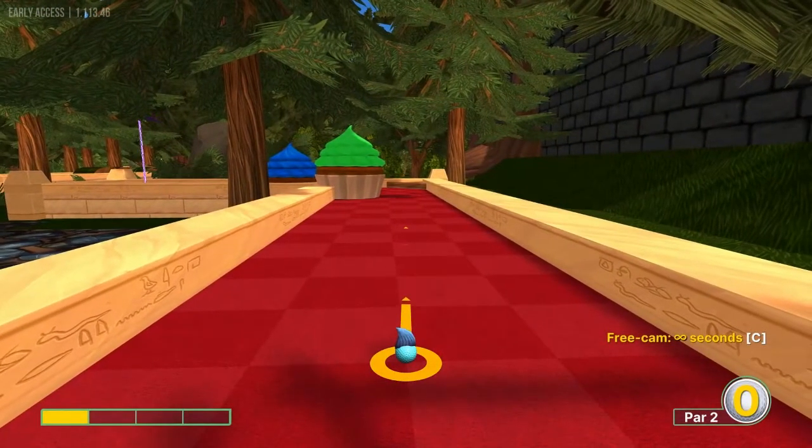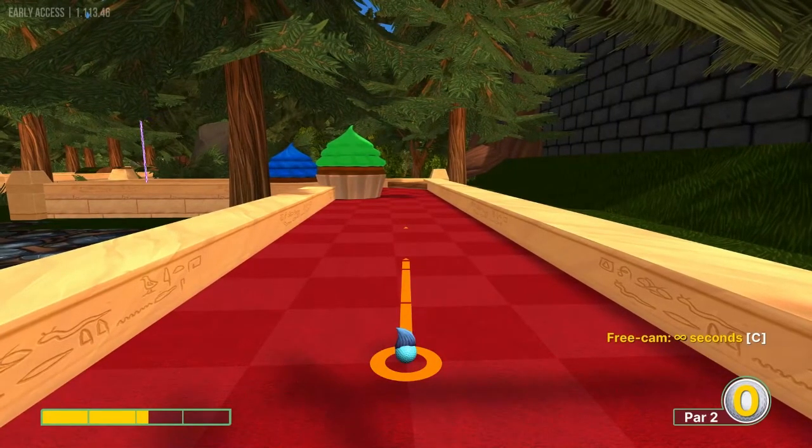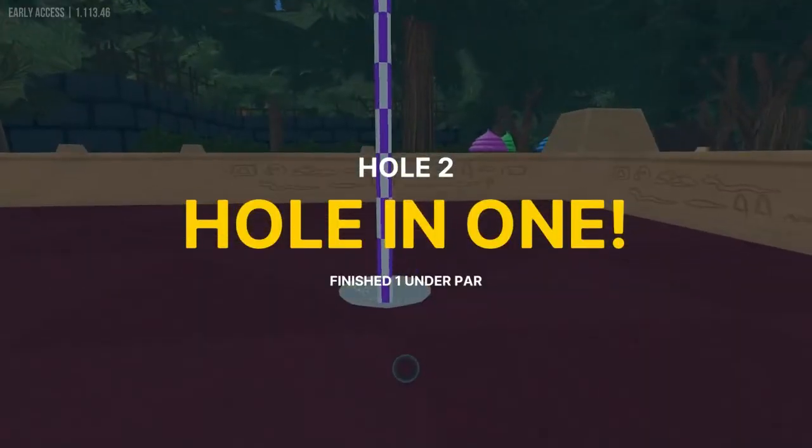Number two: I'm going to go straight to the center of the corner piece here at 2.2 power for another hole in one.